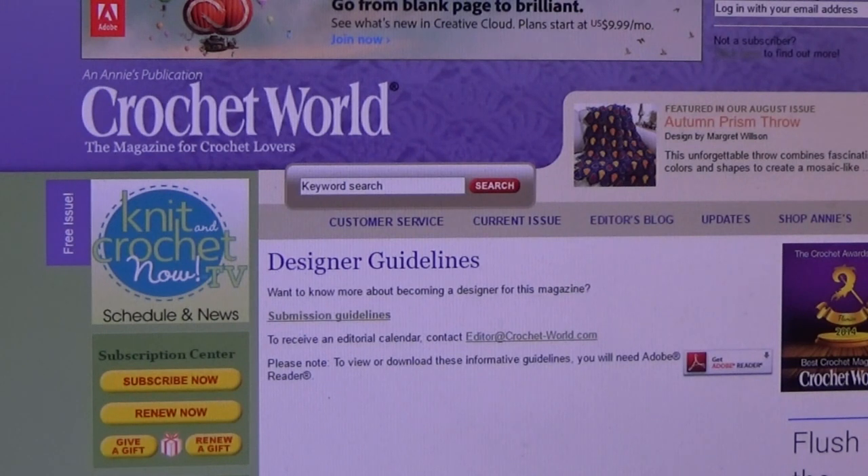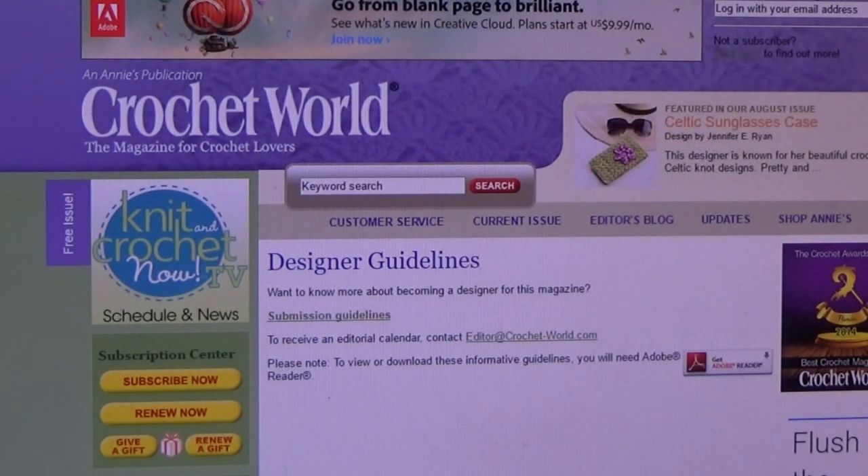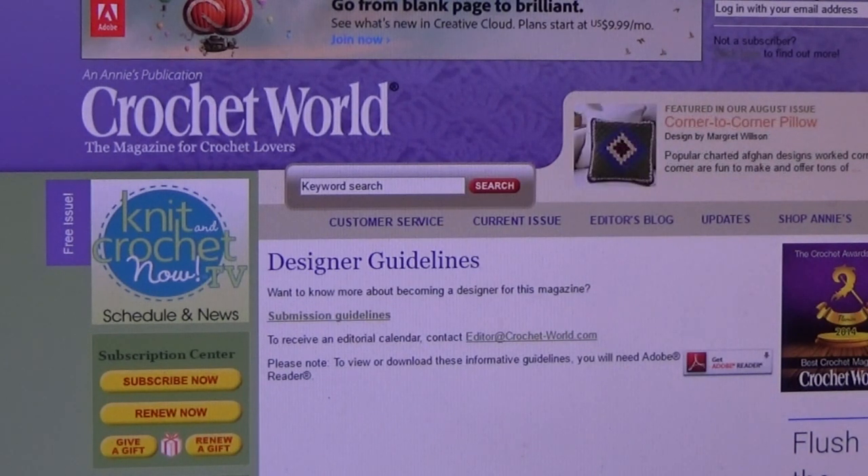One thing I did forget to mention: yarn companies like Red Heart Yarns, Coats and Clark, Lion Brand, Cascade Yarns — any of these yarn companies — you do the same thing. Don't be afraid. Just hit that contact button and ask: can I get a copy of your designer guidelines? They'll either say we don't have them, or we have an in-house design team, or you'll get a copy of the guidelines. Just contact everybody and anybody, get your resources in your book, and you'll have them.